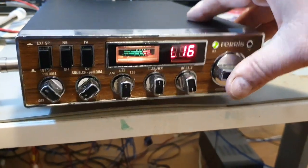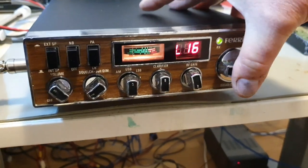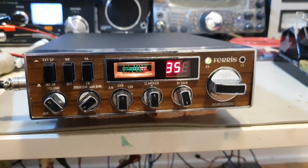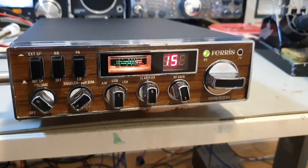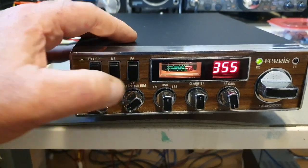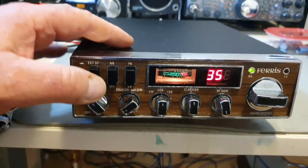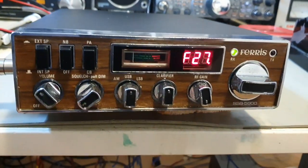To scan, you press it in and it will scan. It's not a fantastic device — it doesn't stop on all strong signals, but at least it'll scan the band. All these switches work; remember, they didn't work when they came here. To dim, you pull it out and you dim the meter.